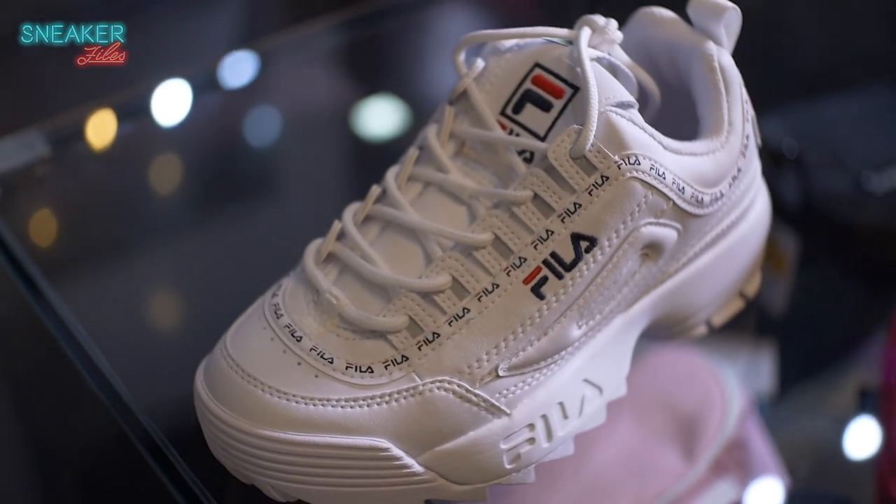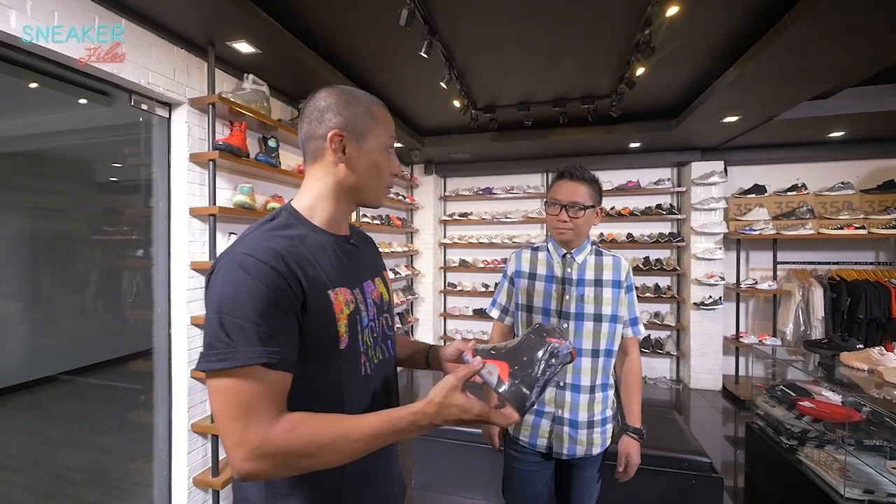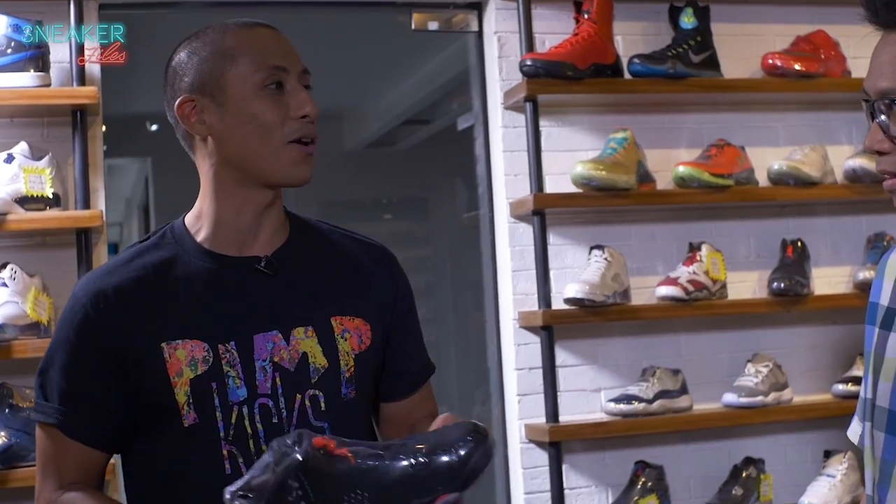When I was playing at LaSalle Green, I was playing Jordan 7, Jordan 6, and I was playing before.